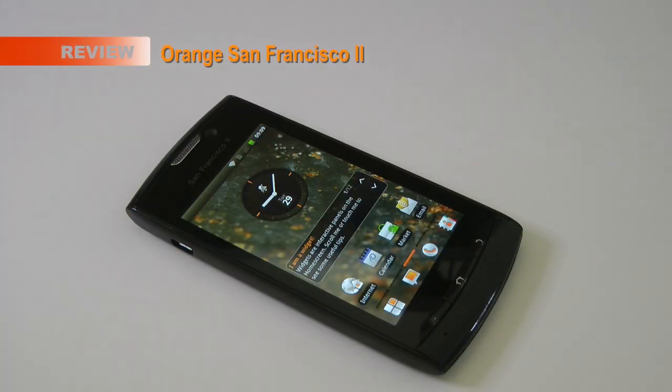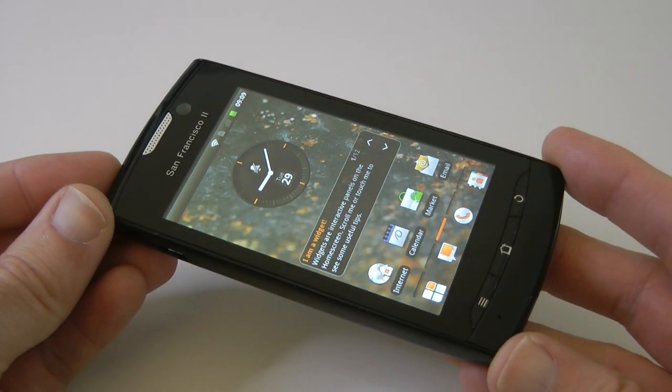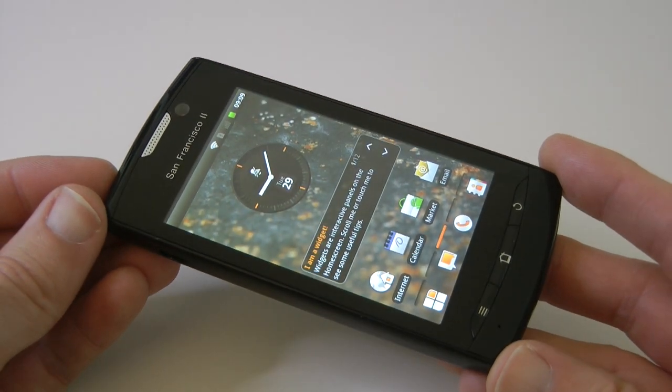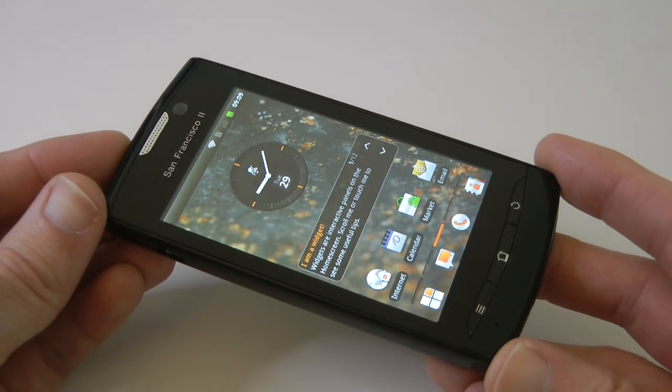Hi everyone, this is Dave from Geekanoids and welcome to my full review of the Orange San Francisco 2. This is a £99 pay-as-you-go handset that you can buy in the UK, manufactured by ZTE, and it sports Android 2.3 and an 800 megahertz processor inside.